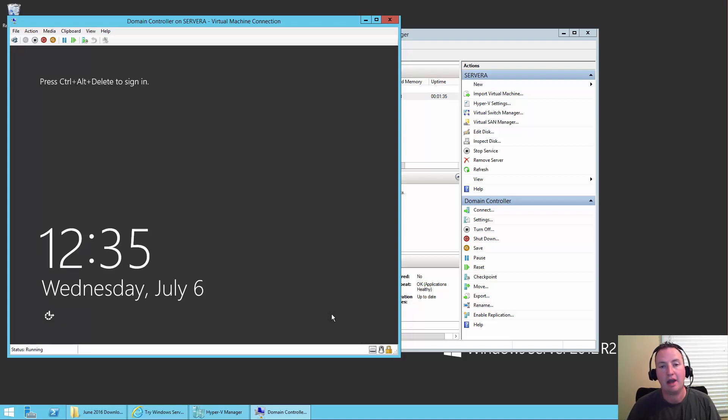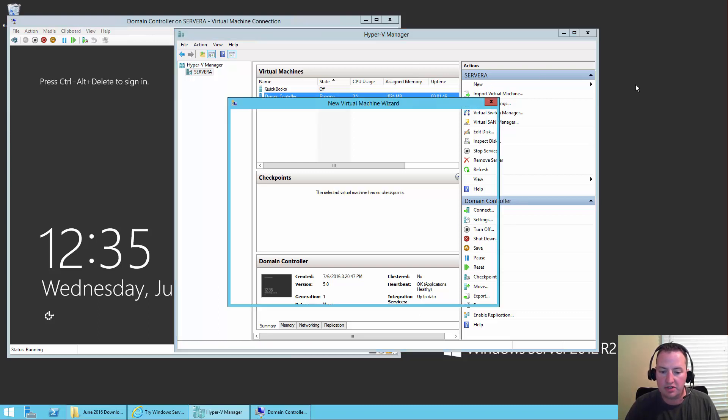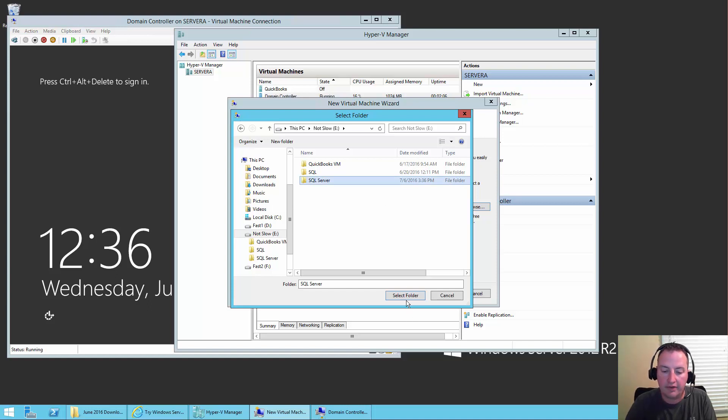That gets our domain controller set up. Now we need to repeat this process for what will be our SQL server and our SharePoint server. We're going to jump over to Hyper-V Manager, say New, do a virtual machine. For this one we'll call it SQL Server. We'll choose where we put the files — browse — the domain controller was on D, so we'll put this one on the E drive in a folder called SQL Server. We'll say Select Folder.